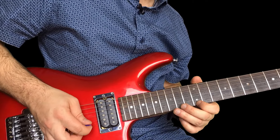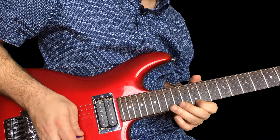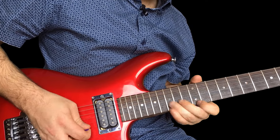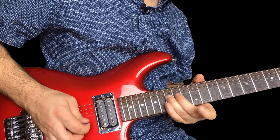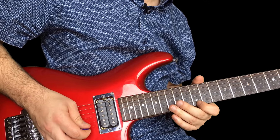So it's on the 12th fret of the high E. And then you're gonna bend the 15th fret of the B. And then 12, twice on the high E. Same again — so far we've got this.